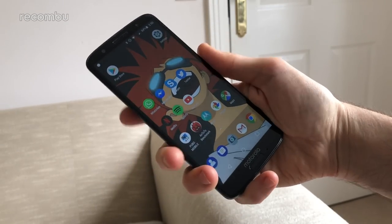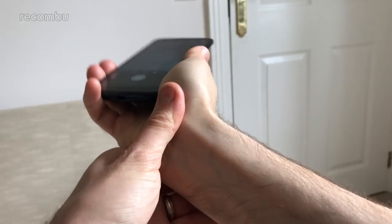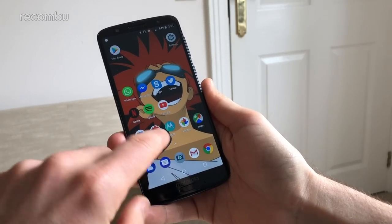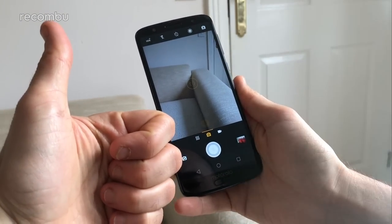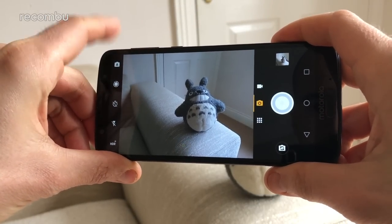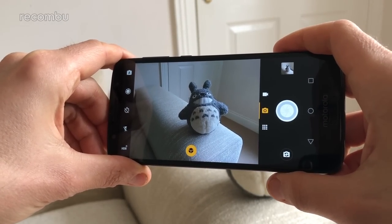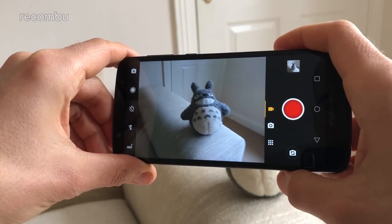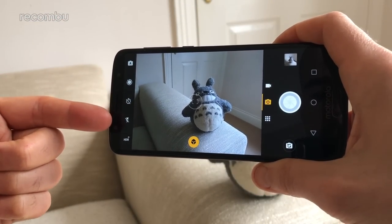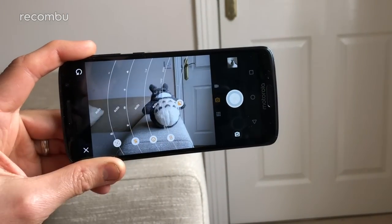You can load up the camera app at any time, even when the G6 is hibernating, with a quick double twist of your wrist. Alternatively, if you don't want to look like a bit of a plank, you can simply poke the app icon instead. You'll be thrown straight into Auto mode ready to snap using the on-screen shutter button or the volume rocker. Photo capture isn't exactly super nippy, so the G6 isn't quite ideal for action shots, but it's not too troublesome. The main screen also houses manual controls to tweak white balance or fiddle with shutter speed at any point.